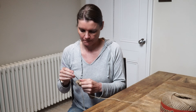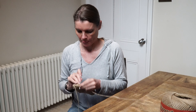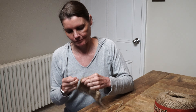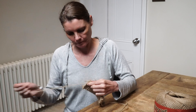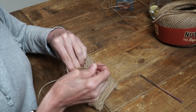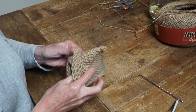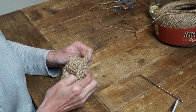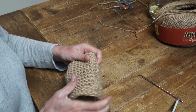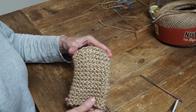I also crochet along the top on one side, effectively making it like a little bag. Once this is done, I sew up all the loose ends and turn it inside out. I'm actually making a back scrubber just to get rid of any dry skin I might have accumulated over the winter months.